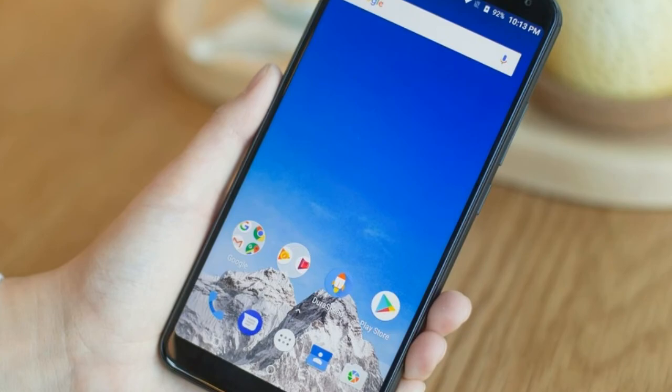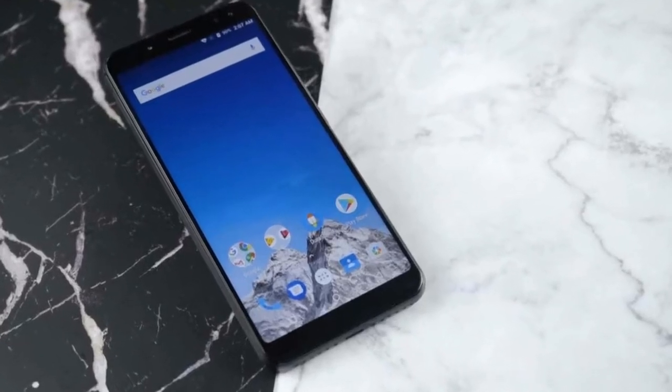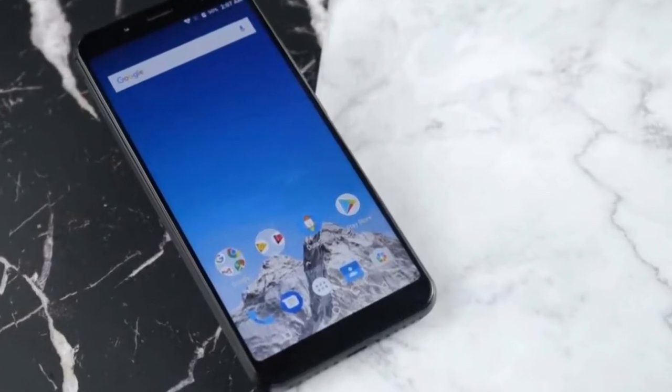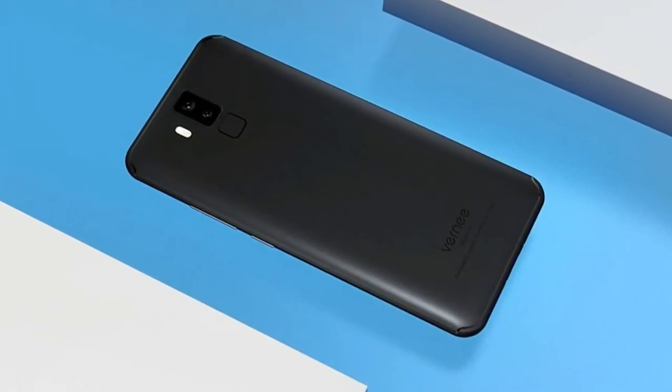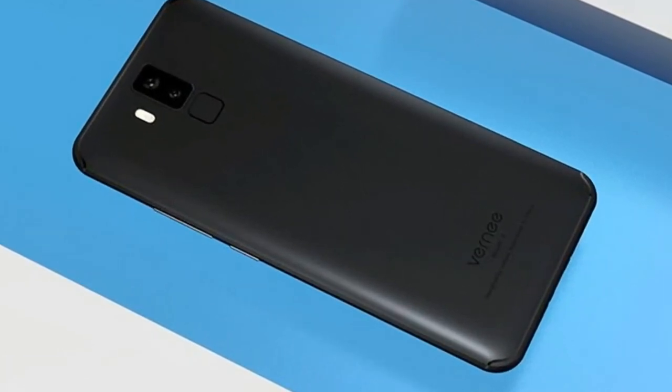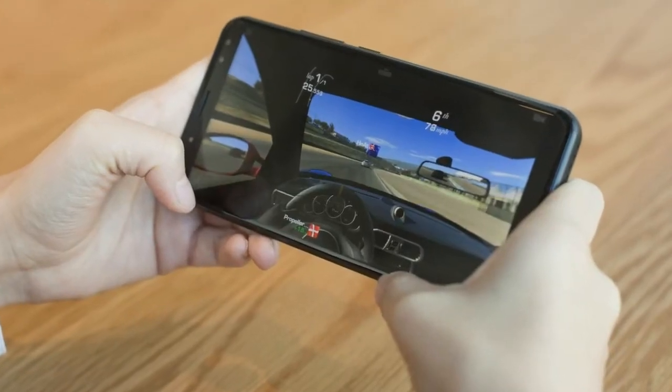There is a notification LED light, a front-facing LED flash, and a supposedly dual camera setup on the front. You get another dual camera setup on the back, but we'll see how it really works a little bit later in this review.